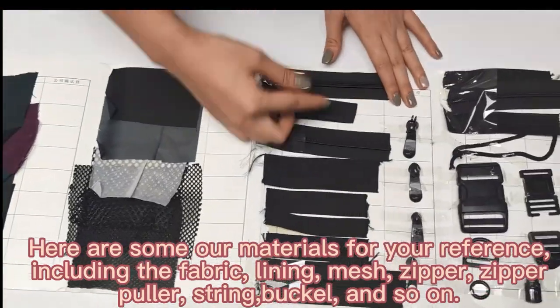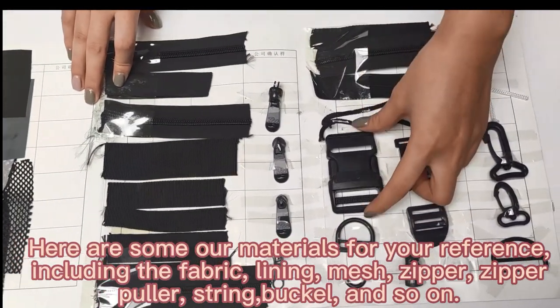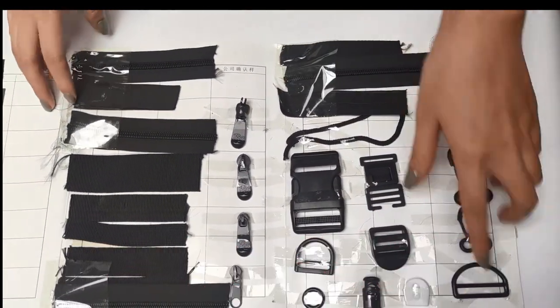This is our zipper and zipper puller, and some buckles, and some string.